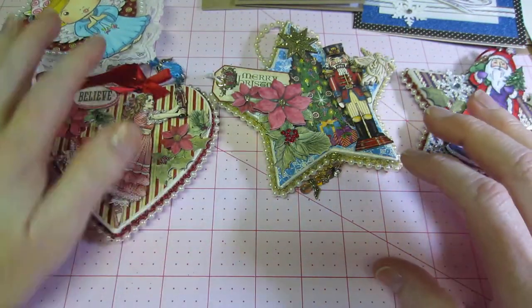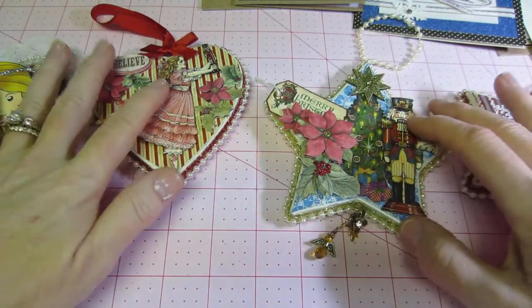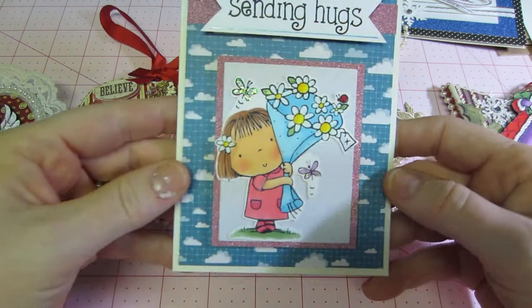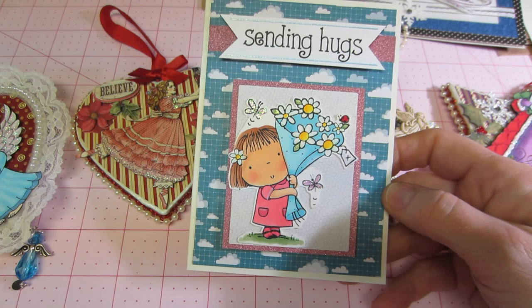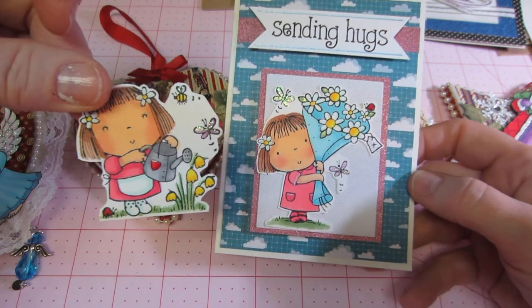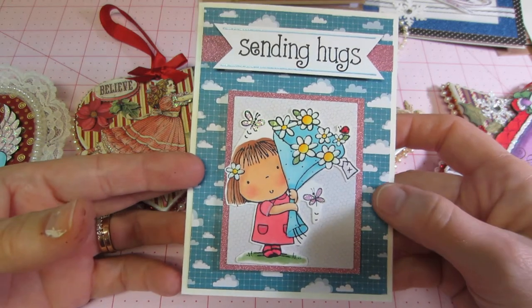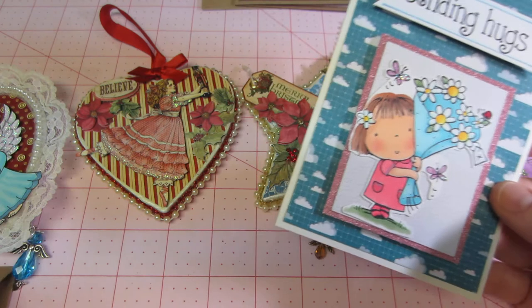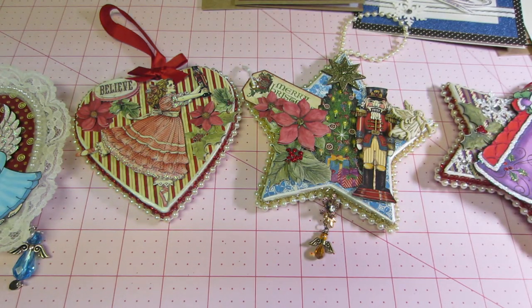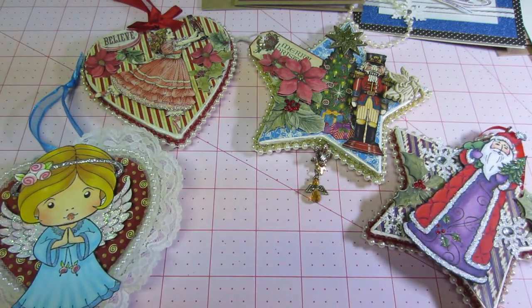One more card — my Aunt Elna is not well and I want to send her some cards to boost her spirit. This first one uses a Penny Black stamp set called Betsy Bluebell — they're really cute. I just put 'Sending hugs and kisses, love Sarah.' Hopefully she'll enjoy that. I hope to send her a lot more — just little cute cards, nothing fancy, just something sweet to lift her spirits. But that's my ornaments! Thank you so much Muriel for the inspiration — they were fun. I'm going to hang them on my tray. Thanks for watching!